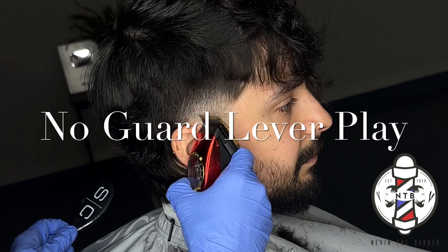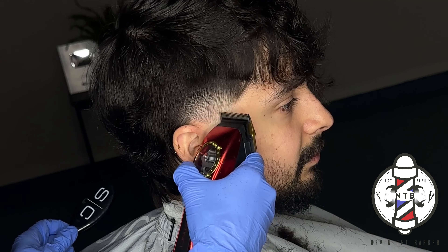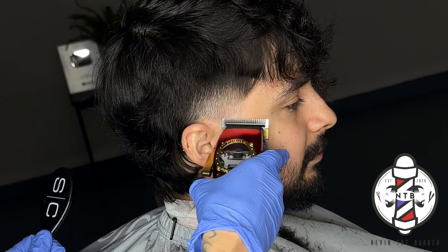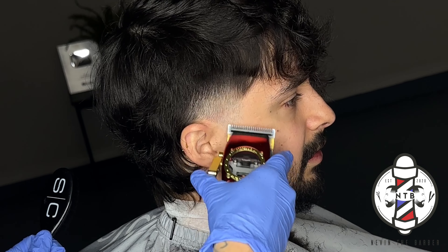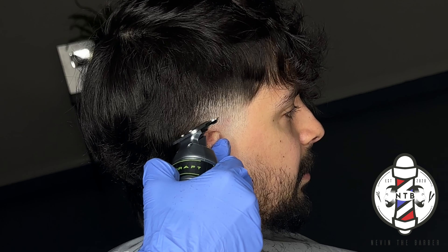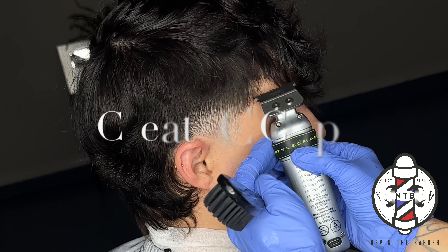Now to erase that final guideline I'm just going to do some lever play, closing the lever as needed to flick out that last guideline and get a nice clean blurry transition. With those few simple steps you can see how I was able to achieve a nice clean blurry taper.